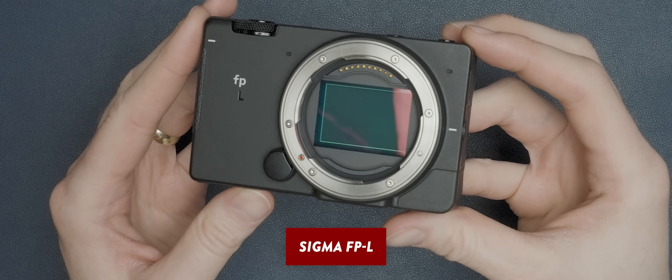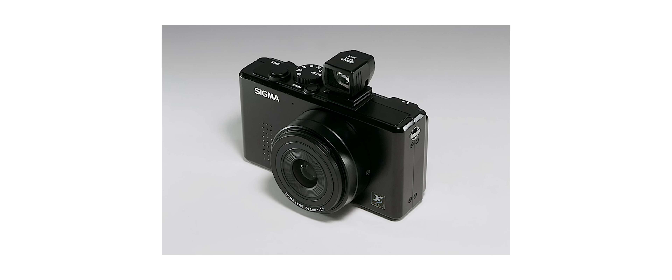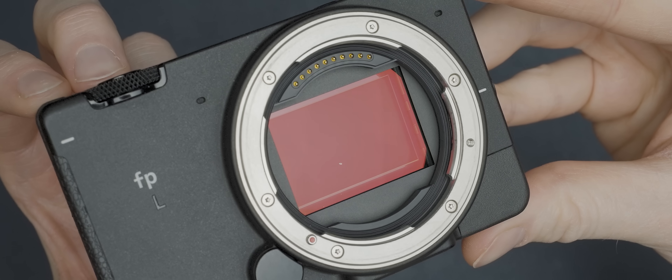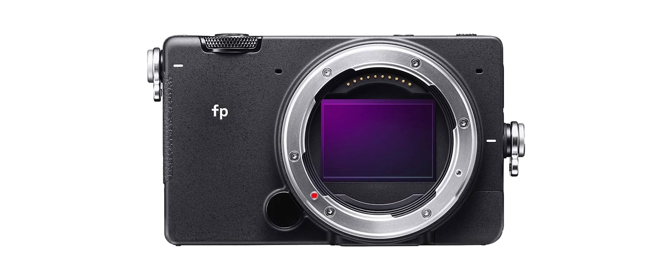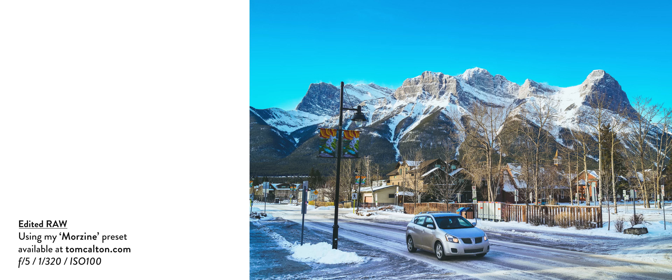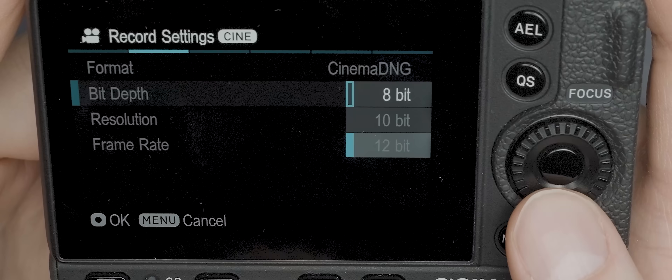On that same trip to Canada I also took along the Sigma FPL, which has created a fair amount of controversy on this channel. Aside from making awesome lenses, Sigma occasionally delve into the world of cameras too, and whenever they do they always end up making something a little bit out there. The FPL is probably one of the more normal cameras they've made, other than the fact that it's absolutely tiny and still manages to house a full frame 61 megapixel sensor, making it one of if not the smallest full frame camera ever made. The image quality is top tier and I was absolutely blown away by the detail it was able to capture. You can also do some pretty crazy video stuff including 4K 12-bit raw capture.